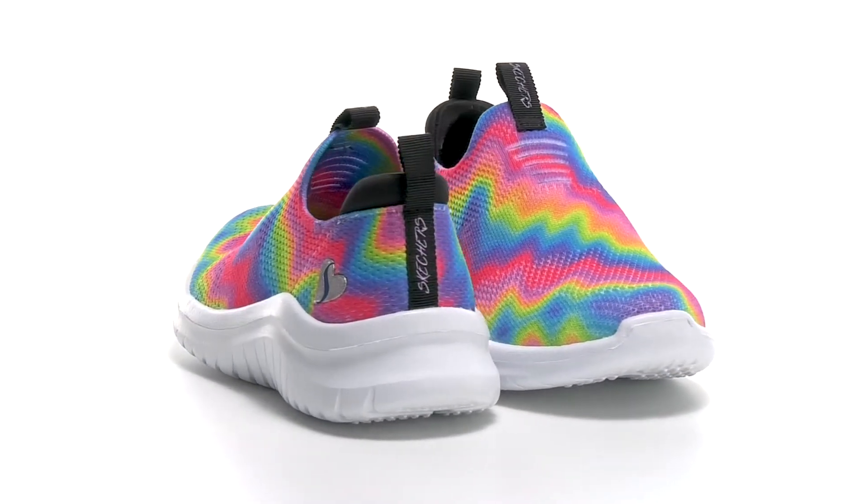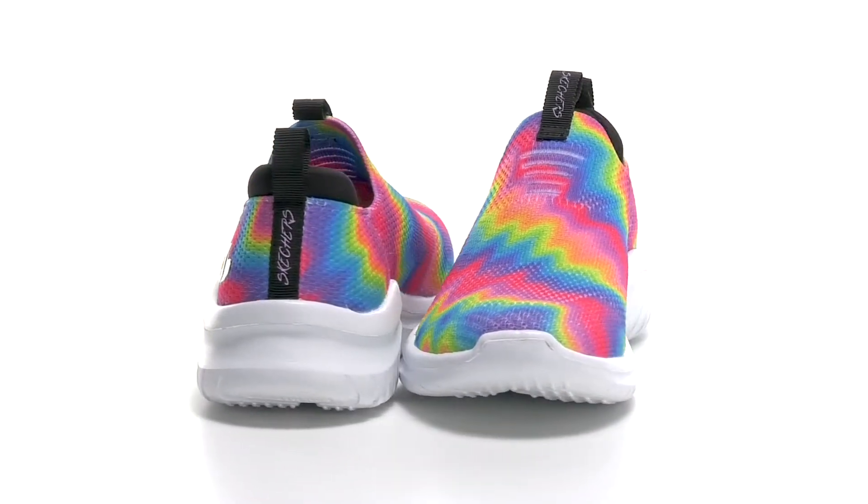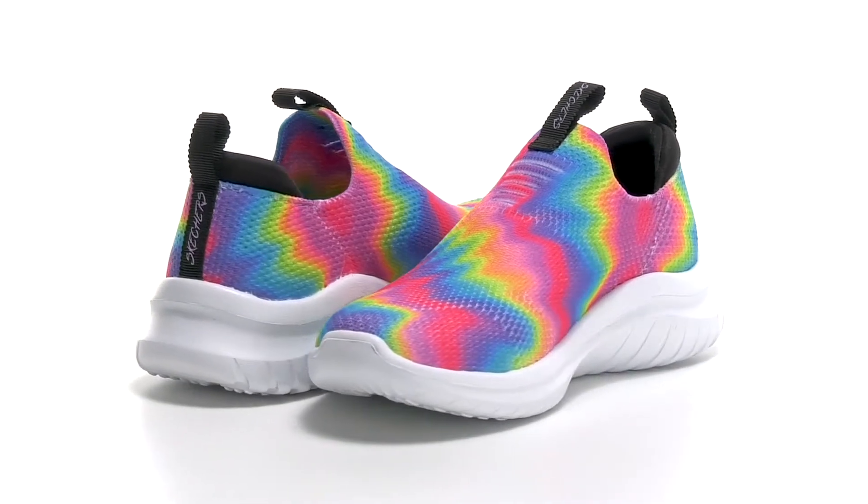This lightweight colorful design from Skechers is going to have your little ones comfortable on the playground or in their PE classes.